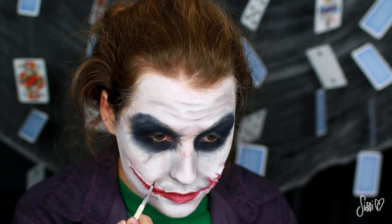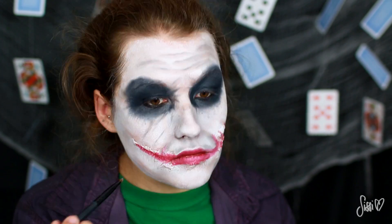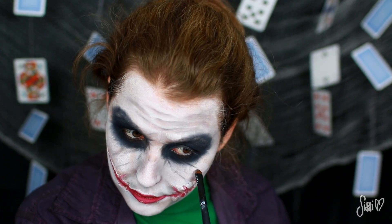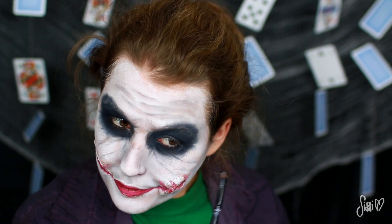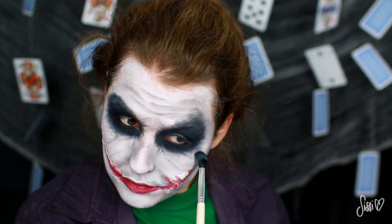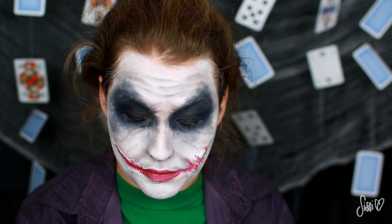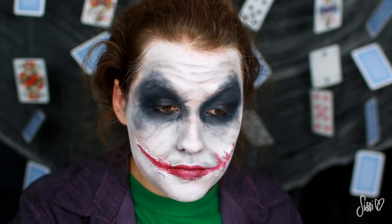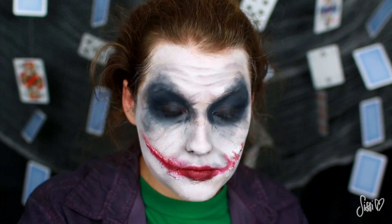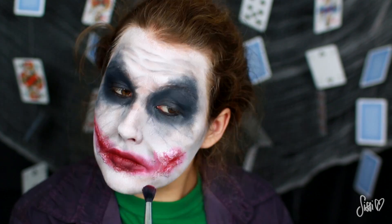Mir war der Look zwischendurch auch noch etwas zu sauber, gerade im Wangenbereich und um die Augen herum. Deswegen nehme ich nochmal einen schwarzen Lidschatten — eher anthrazit — und ziehe damit Linien, wie wenn mein Lidschatten verlaufen würde in meine nicht vorhandenen Falten. Das sieht insgesamt etwas gruseliger aus. Ich verschmiere auch nochmal mit dem helleren Grau den Augenbereich und gehe drüber hinaus — das Make-up hat er vielleicht schon seit Tagen drauf und so soll es eben auch aussehen. Die Lippen werden erst richtig gruselig, wenn es blutunterlaufen aussieht. Deswegen gehe ich mit einem roten Lidschatten komplett grob über alles drüber und drüber hinaus.